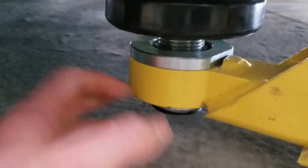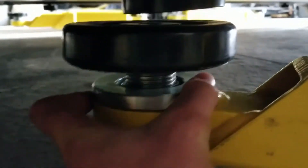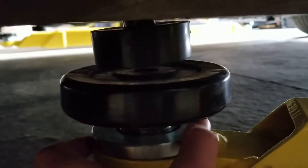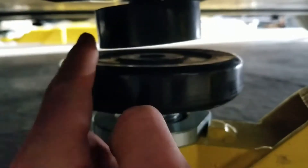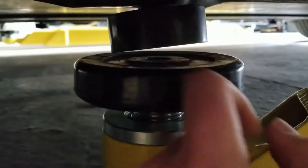Now that you have your Tesla pucks in, you're going to want to move your arms of your lift, or position your jack underneath the Tesla pucks, just like this. Make sure it is in the middle, just like that, so that when it comes up, it pushes up evenly. You just want to make sure they're going to squish evenly and not put too much pressure on places where they're not supposed to be hitting. Then put it under your other jack.